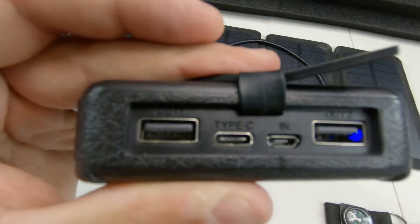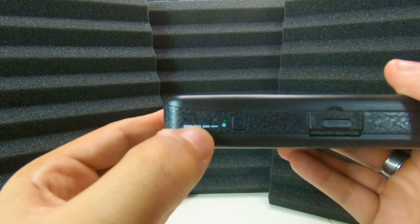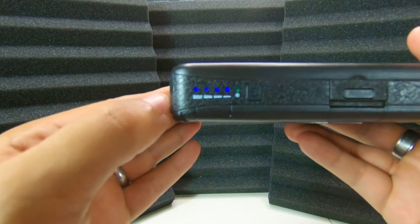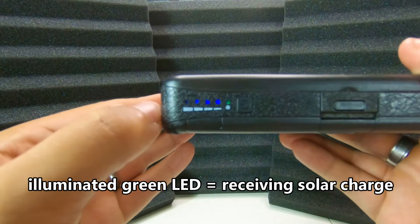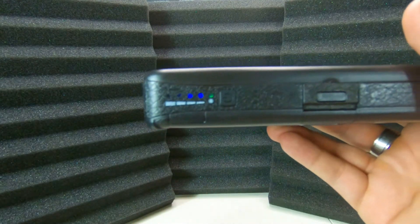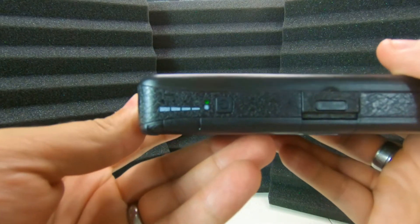On the top, if you pull off the rubber cover, you'll see two USB outputs, meaning you can charge up to two devices at once. It also has two charging inputs — micro USB and USB-C — so you have options for charging it. The blue LEDs on the side blink when the power bank is receiving a charge, whether from the wall or the solar panels. When all LEDs are solid blue, it's at 100%. The small green LED indicates it's receiving solar power — block the light and it goes off; unblock it and it comes back on.